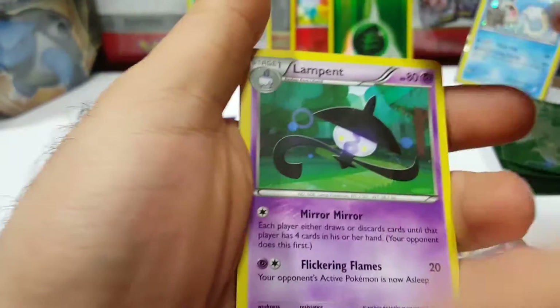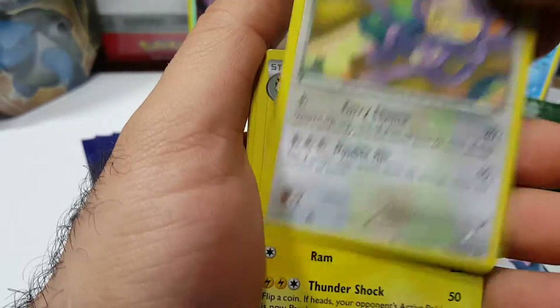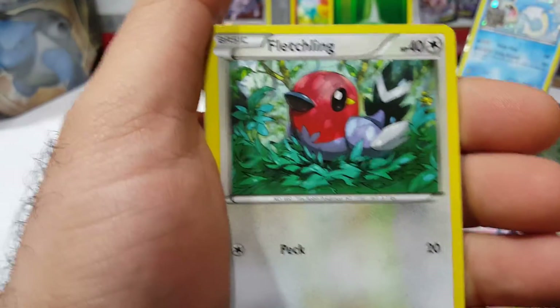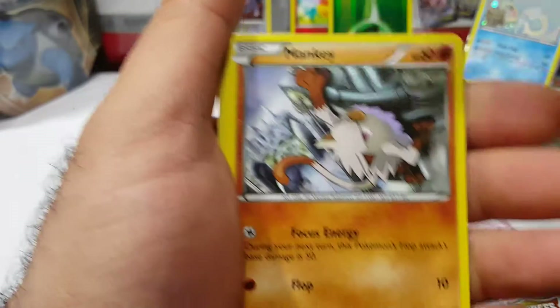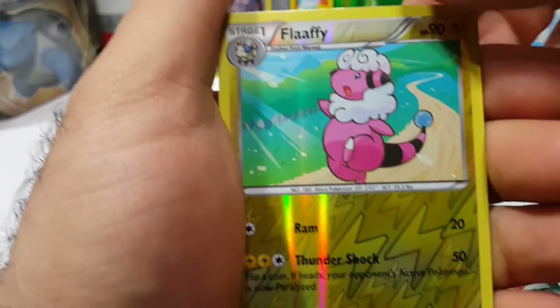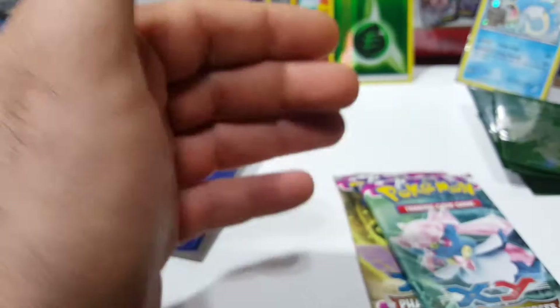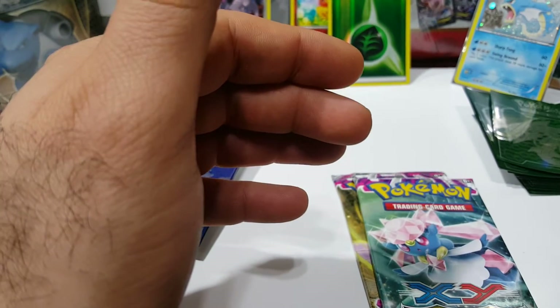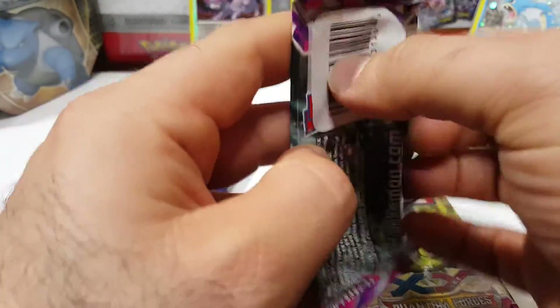Okay, Lampent. Ambipom, Flaaffy, Fletchling, Hoppip, Sneasel, Mantine, Mankey, Flaaffy reverse, and a Jumpluff. Okay. Let's hope Phantom Forces does it.